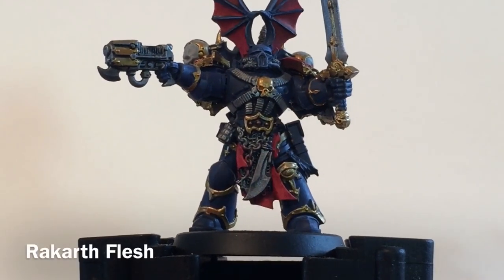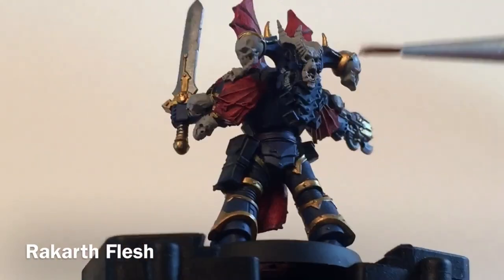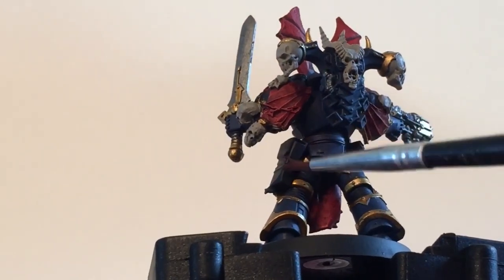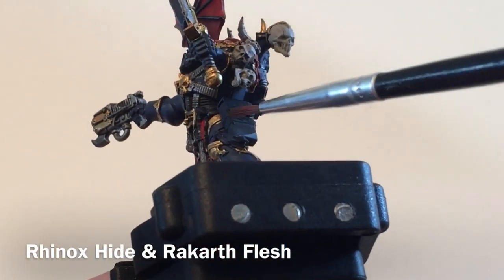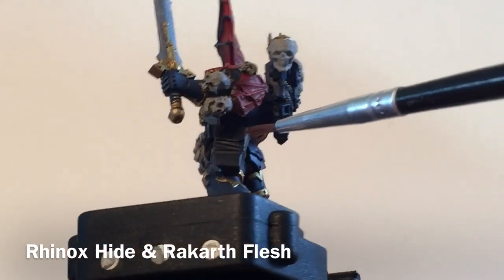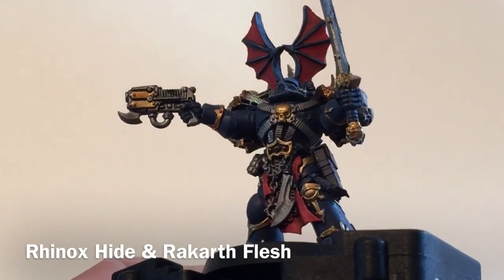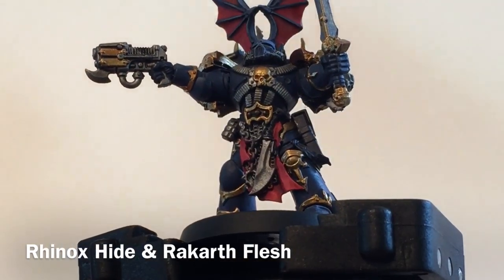Here's our Night Lord now that the bone is finished. We've done the gold earlier, and the skulls on the shoulder pads are all colored in with Rakarth Flesh as a nice base — we'll shade them in a moment. There's one last thing we're going to do first: we're going to do all of the leather cases, backpacks, and pouches with Rhynox Hide, and then any of the little straps or tape bandages holding things in place with Rakarth Flesh. We need the brown underneath first, so Rhynox Hide on all the pouches, then we'll do the cloths.